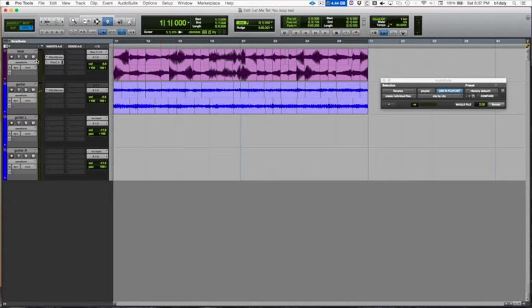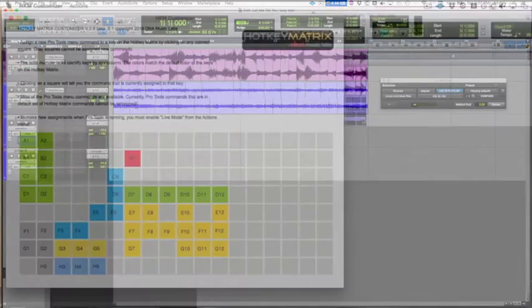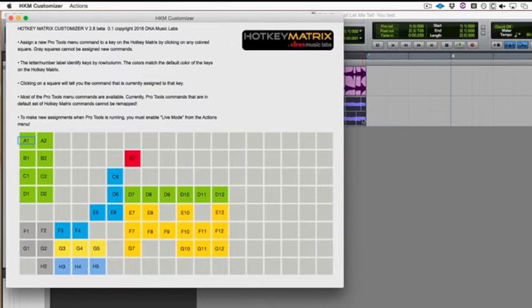So there we have a little example of a hypothetical workflow in which I wanted to substitute some of the default commands on the Hotkey Matrix for ones that fit my current task. One thing you might have noticed is that I did my command customization while Pro Tools was not open — but you can also use the customizer app to customize while Pro Tools is open. It works exactly the same, with one slight difference: you'll see the interface do an extra step.